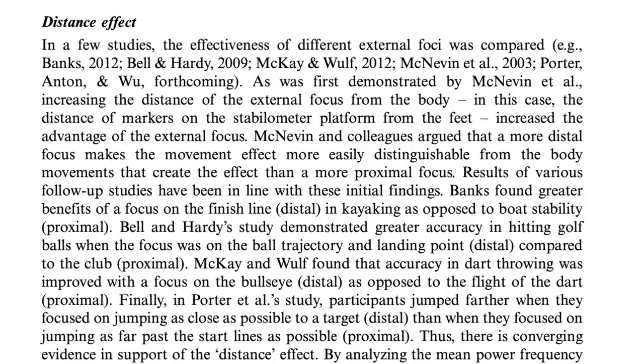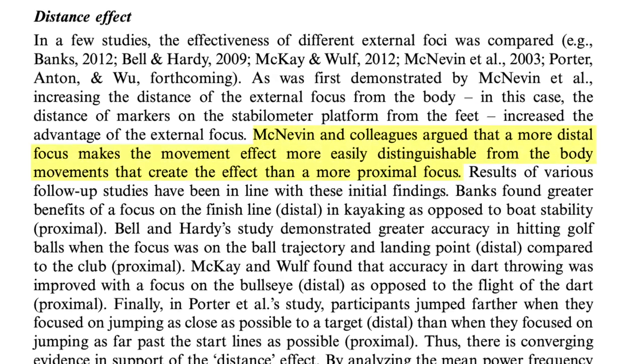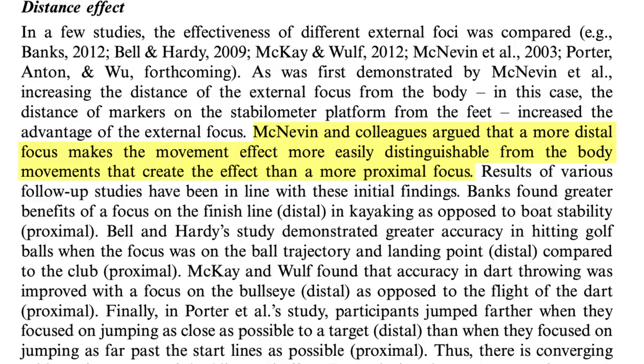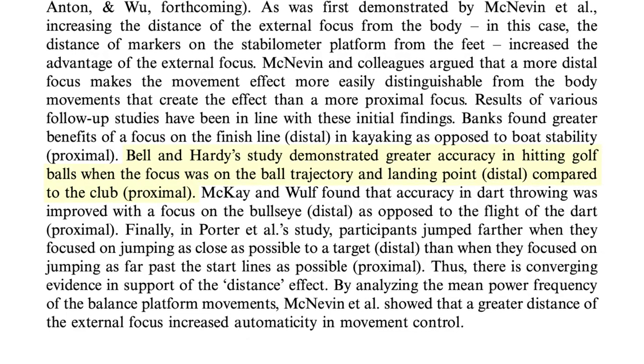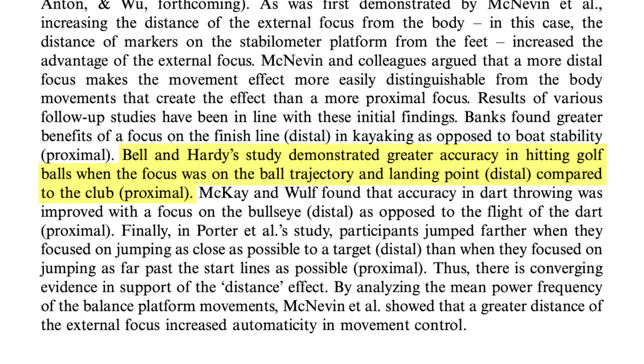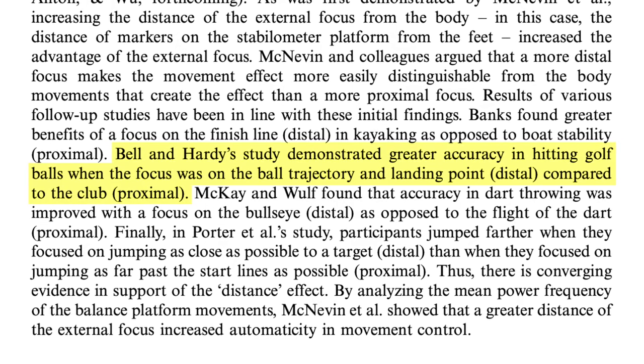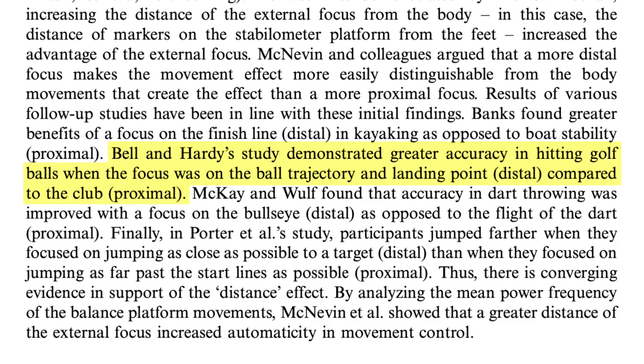The final two points are related to the distance effect. The article states: 'McNevin and colleagues argue that a more distal focus makes the movement effect more easily distinguishable from the body movements that create it than a more proximal focus.' Distal means far away, proximal means close to you. The further away your external focus is, the easier your body can distinguish what it's doing externally from the body itself. For example, Bell and Hardy's study showed greater accuracy hitting golf balls when the focus was on ball trajectory and landing point — a distal focus — compared to focusing on the club, which is proximal. Both are external, but there's greater accuracy the further away you think.